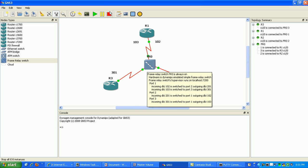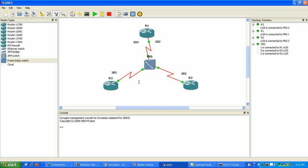The subnet we're going to use is 192.168.1.0. Router 1 is going to be .1, router 2 is going to be .2, and router 3 is going to be .3.